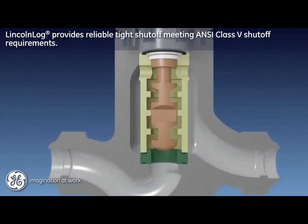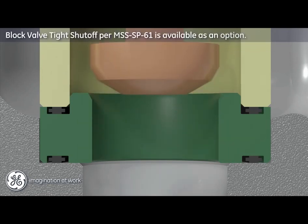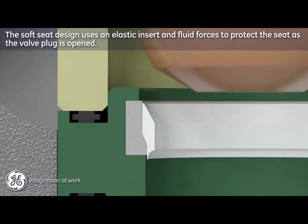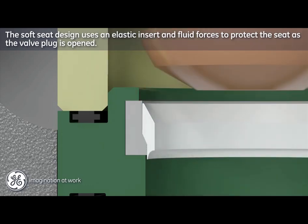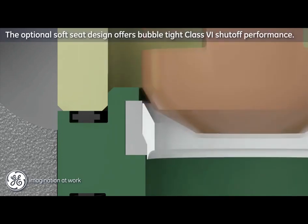In addition to best-in-class throttling control, the Lincoln log design also provides reliable tight shutoff. The primary seat-to-plug contact is a metal-to-metal interface that meets ANSI Class 5 shutoff requirements. Optional block valve shutoff to meet MSS SP61 is also available. The Lincoln log can also be configured with an optional protected soft seat design that extends shutoff performance to ANSI Class 6 requirements. This option employs a PTFE seat insert held in place by a stainless steel collar. Fluid forces and the elastic resiliency of the insert cause the sliding collar to return to a protective shielding position when the valve plug is opened. The loading of the plug during seating pushes the collar down to permit engagement with the PTFE insert, resulting in bubble-tight Class 6 shutoff performance with many years of field success.